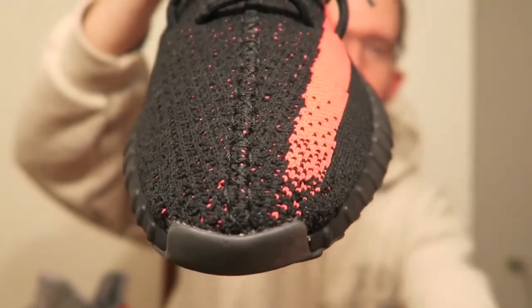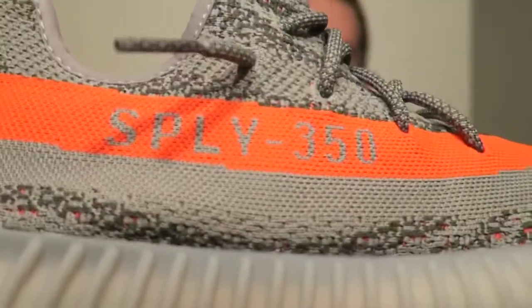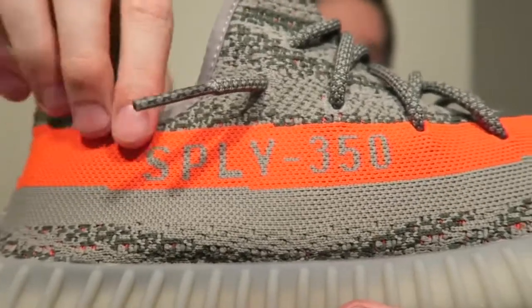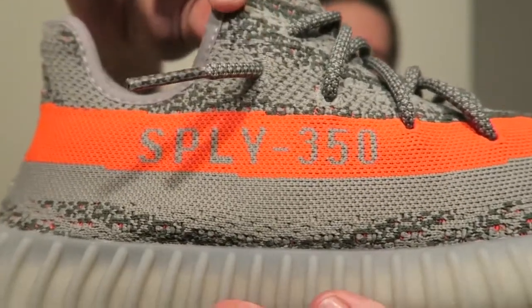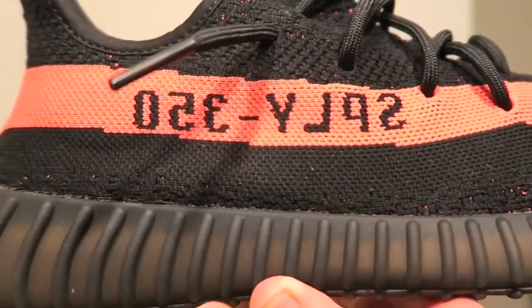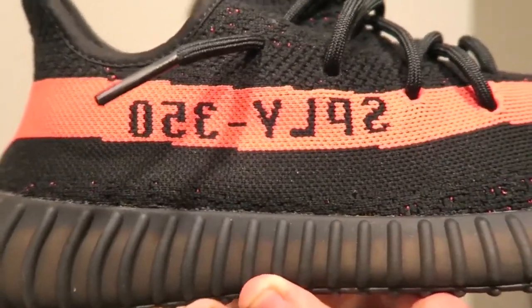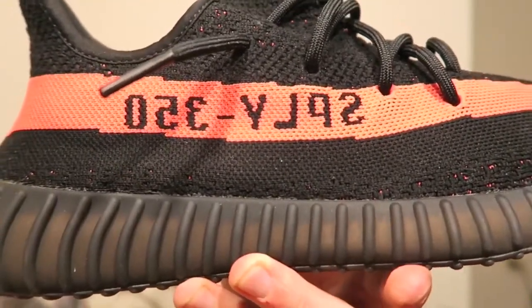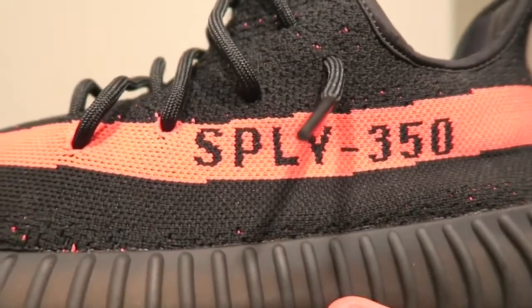Another difference between the Belugas and these new colorways is the SPLY 350 is facing the correct way on the Belugas, but on these new colorways the SPLY 350 is actually backwards. So those are just a couple small differences that I noticed.